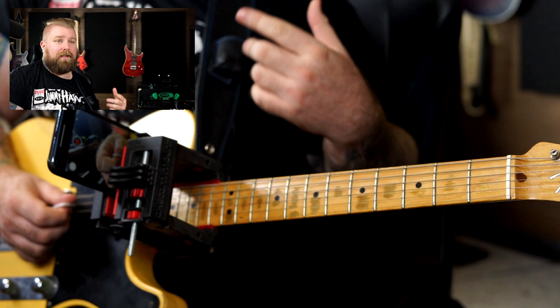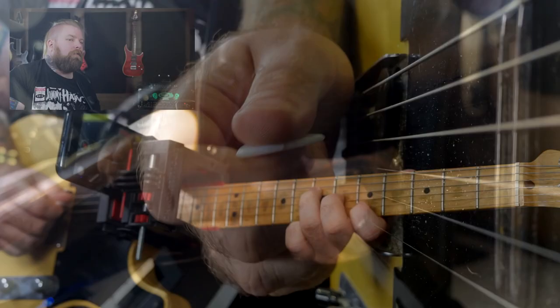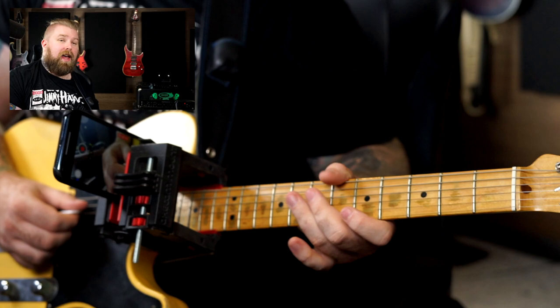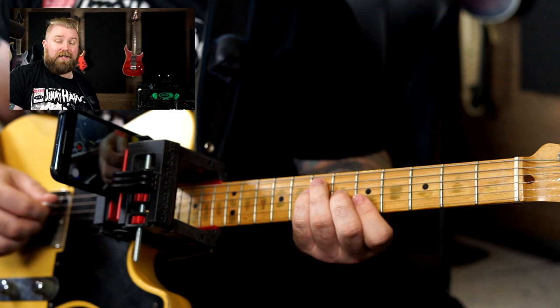It's a wonderful exercise, because you have that accelerating feel at the end — it really helps you to push your speed with this type of thing. Pushing speed is an essential part of developing speed. And of course you can apply it absolutely anywhere. In the book I apply it across string changes.